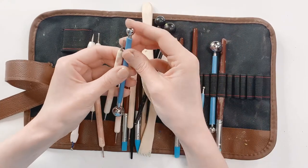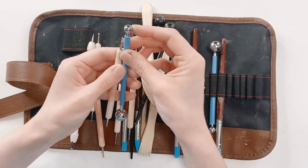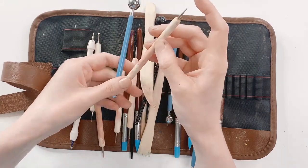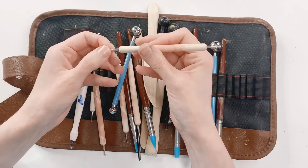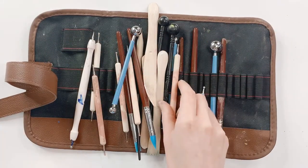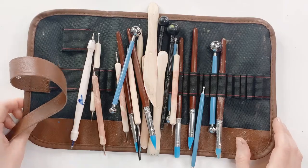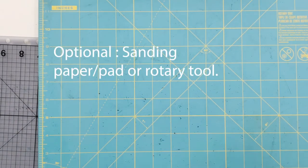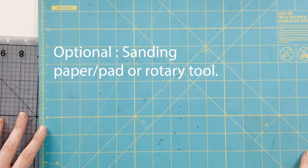I used some of these tools to carve my own textures in the clay. You can use leather working stamps as well — just make sure you clean them very well before using them on your next leather project, or when you dye the item the dye will not adhere to that area. You'll need a cutting mat to cut out your designs. You'll also need sandpaper or a rotary tool like a Dremel to sand your work. Also grab some water and some paper towels.